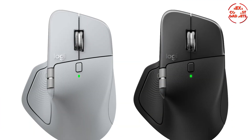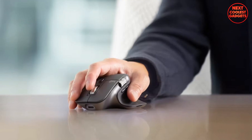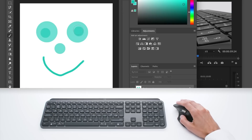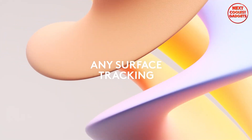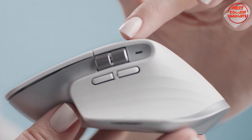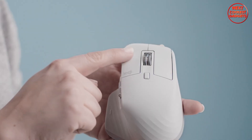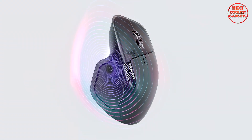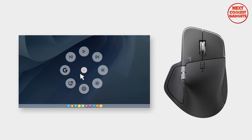Both use Logitech's high-precision dark field sensor and both cap out at around 8,000 DPI. The 3S tracks on glass down to 4mm, which is insane stability for most surfaces. The MX Master 4 matches the DPI ceiling but expands universal surface tracking, meaning fewer weird slips on odd tables. For buttons, the 3S gives you seven customizable controls and near-silent clicks — late night emails approved. The MX Master 4 flips up the customization with a haptic panel, gesture controls, and an actions ring for quick tool swaps in apps like Photoshop or Lightroom. If shortcuts are your religion, the 4 gives you extra altars to worship at.